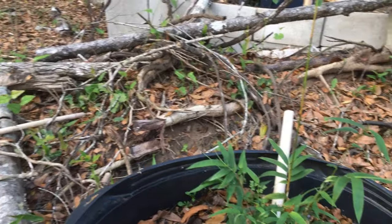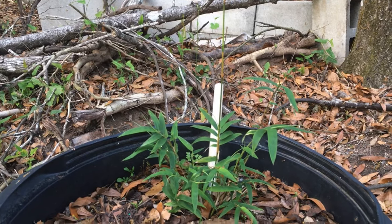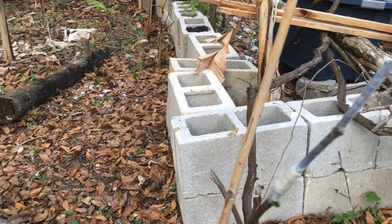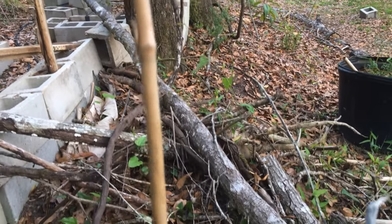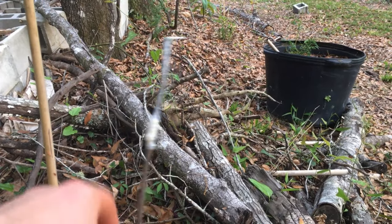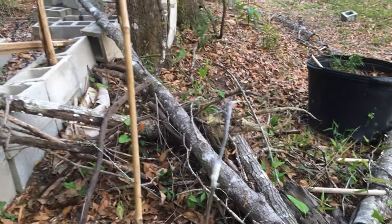One of my bamboos took — this came from my papa. He recently passed away, so it means a lot to me that this survived. He really disliked this one because it was very invasive, so I'm keeping it in a big container and won't let it get out of control. Here's my pawpaw — it's pushing out. I'm hoping this top part that I grafted pushes out — they call it Mango because it's a really nice size. It looks like the top bud might be pushing. With pawpaws, where you graft doesn't mess up the graft spot; I wanted to do the top because they grow slower that way and had more height on it.